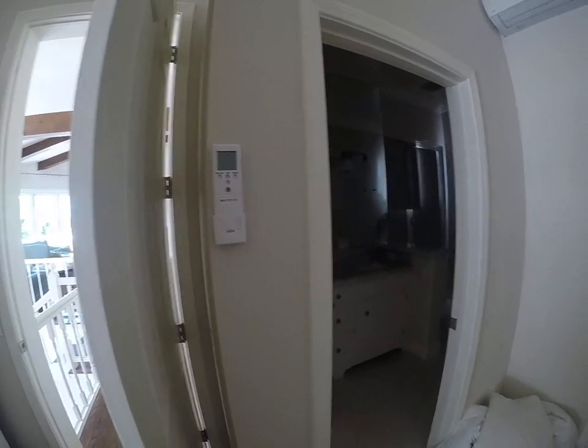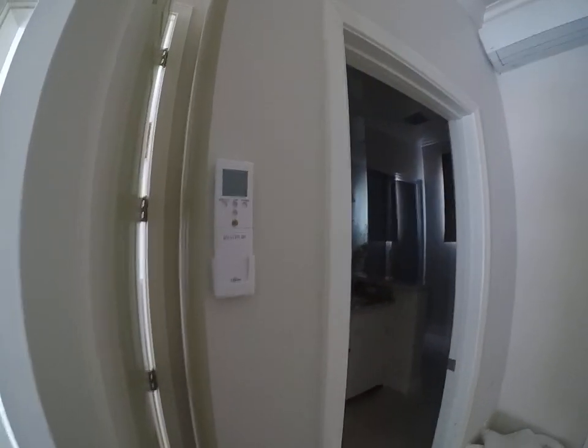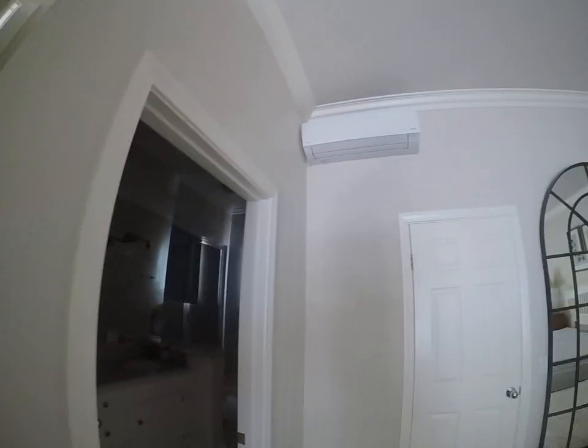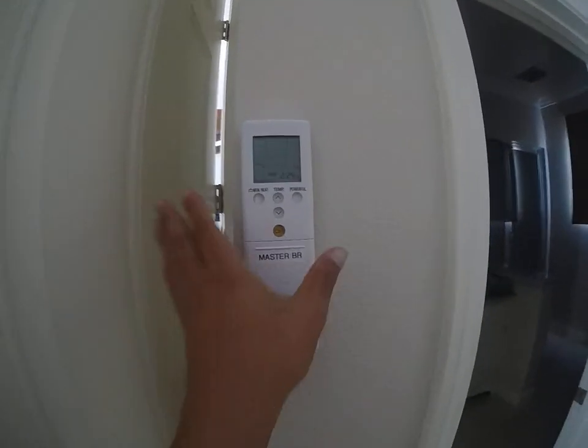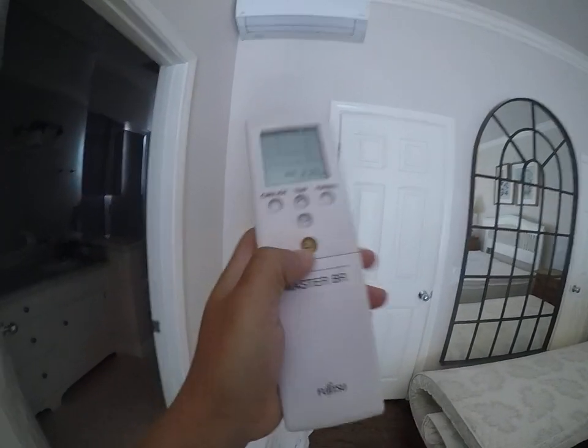Hi everyone, I'm at Blue Water 5358 over in La Jolla, and this is just an instruction video for you guys so that you can have no issues running the mini splits. We have the remote right here — feel free to grab it and take it off the wall, and simply press the power button, which is this orange one, and point it directly at the unit.